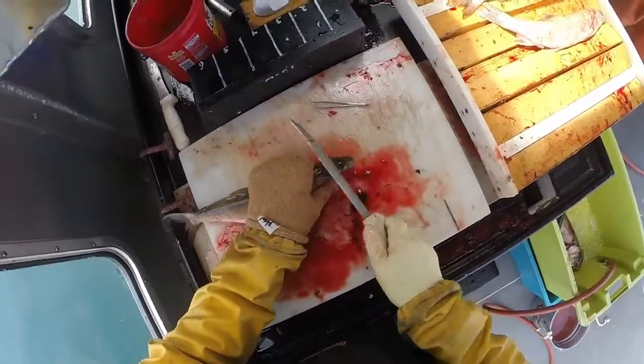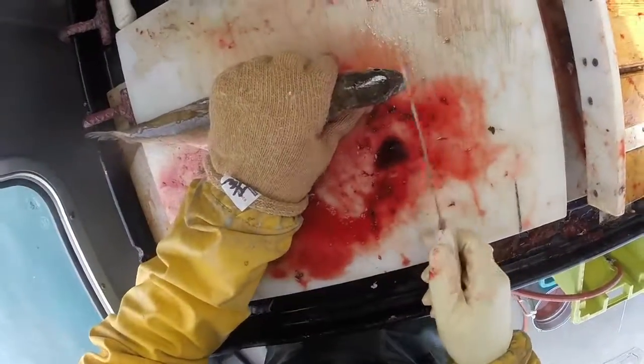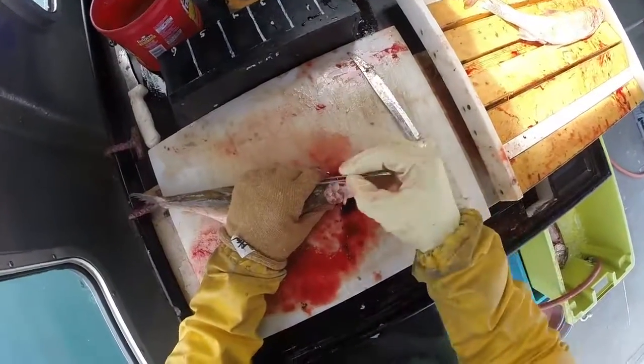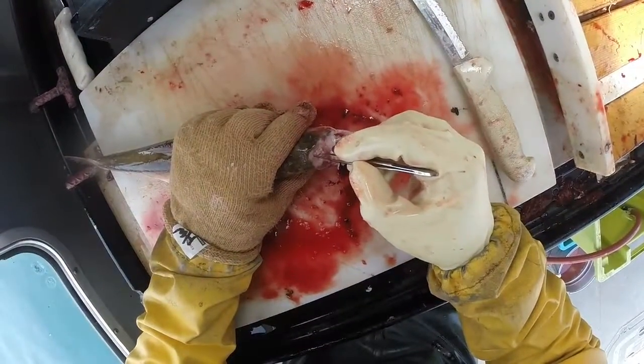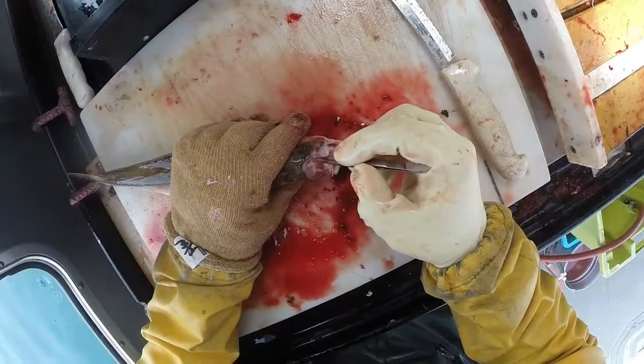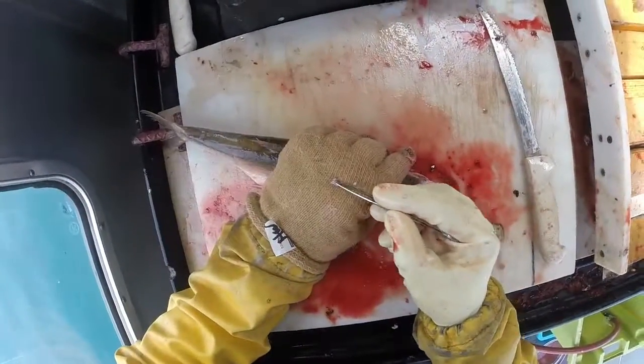Smaller fish, same thing — scales end right there. One otolith and the other.